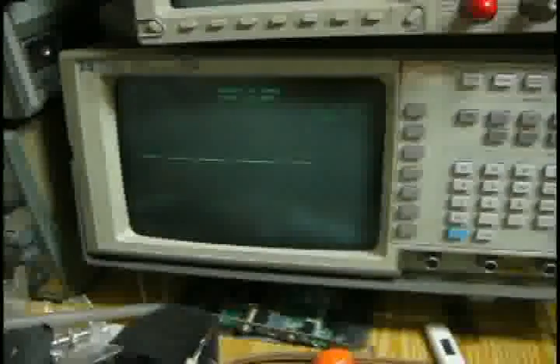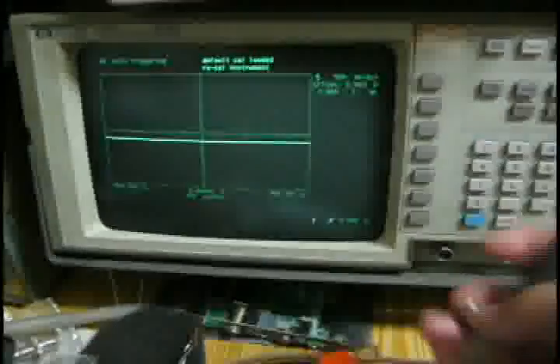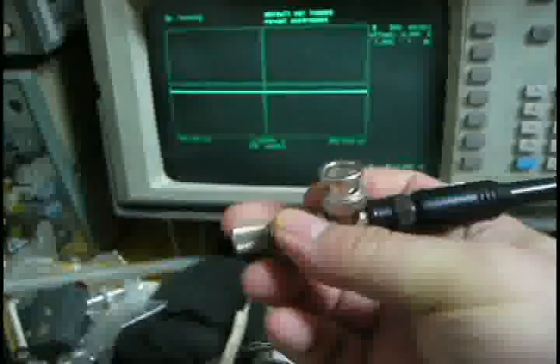Hi guys, today we're going to test this one. We turn the power on, then we hook on the container with the 15-ohm terminator.